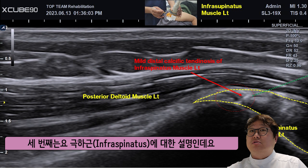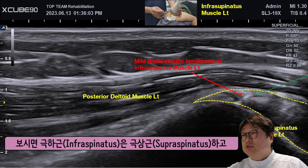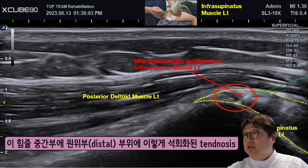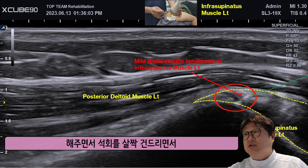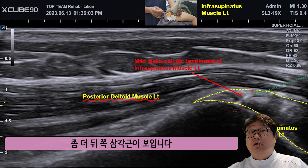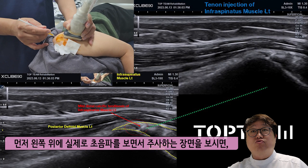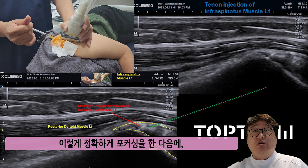The third is infraspinatus. Supraspinatus and infraspinatus are similar in shape. The second part is on the digital side of the body in the middle. The other part is the middle and upper part of the body. The center of the body is a little bit different. I have seen a little bit more with the body — the other side shows the right-hand side of the fascia, with the case of exposure.